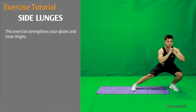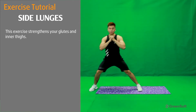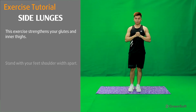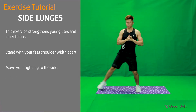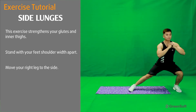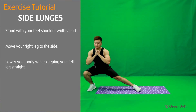This exercise strengthens your glutes and inner thighs. Stand with your feet shoulder width apart. Move your right leg to the side. Lower your body while keeping your left leg straight.